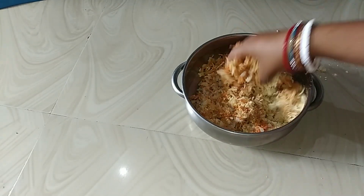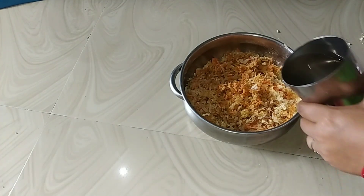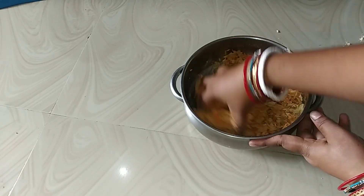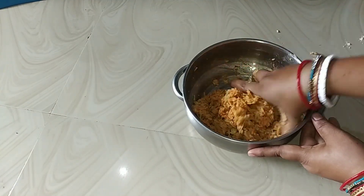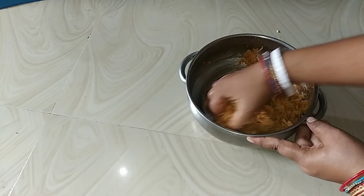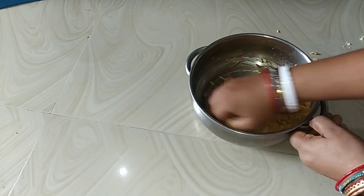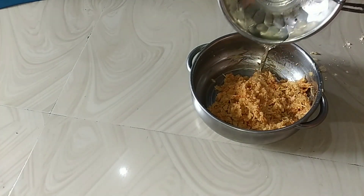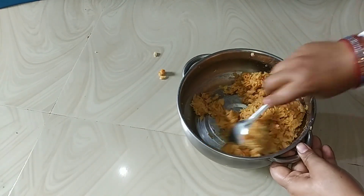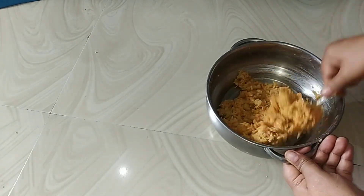We are going to take the binding of the binding. I am going to use a jar and I will put a jar in the jar.